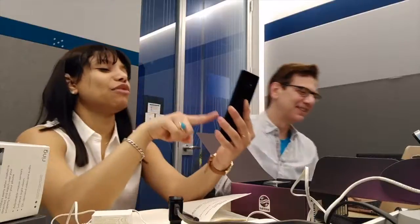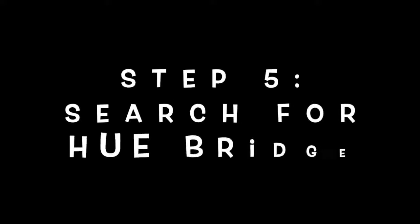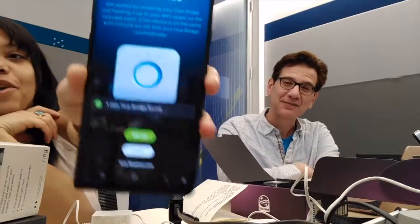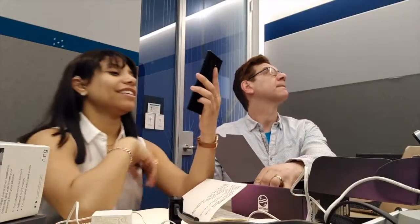We're going to search for Hue bridges now. Look what it says — we are connected to the Hue bridge! Alright, let's go to set up. Now we need our light bulbs.